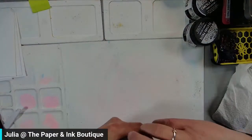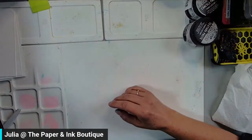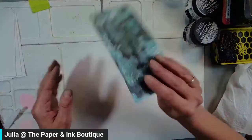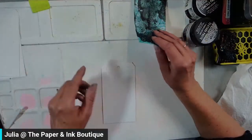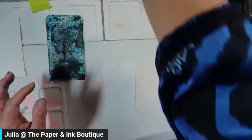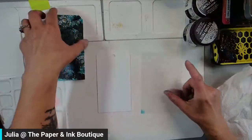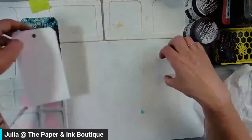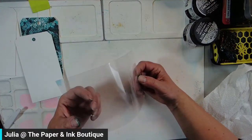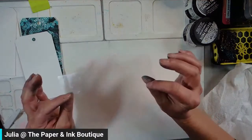What else can you do with Lindy's Magicals? I've talked a lot about embossing folders, so let's focus a little bit more on the Magicals. This one here I did in black — I'm actually going to do the same technique but this time on white. This is a piece of acetate that came off the front of my foundations paper — the front of the foundations paper is one sheet of acetate.